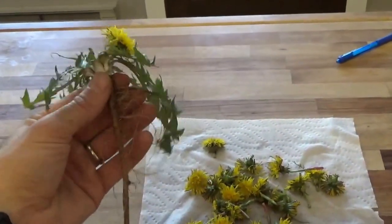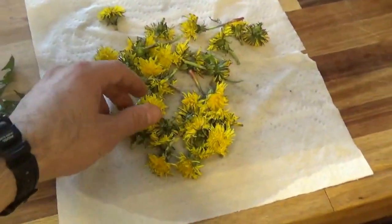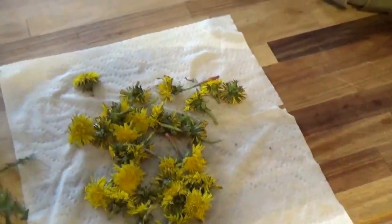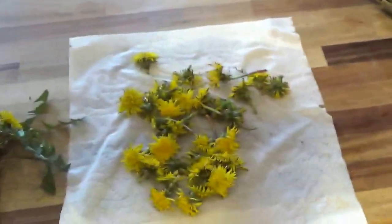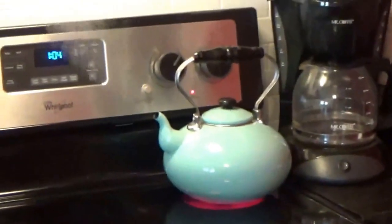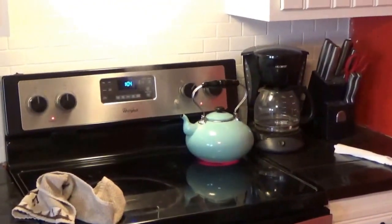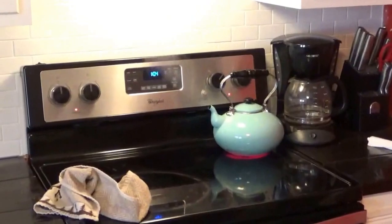I've already gone ahead and washed the dandelion flowers. The water is all ready to go. Let me grab the steeper and we'll see how it turns out.